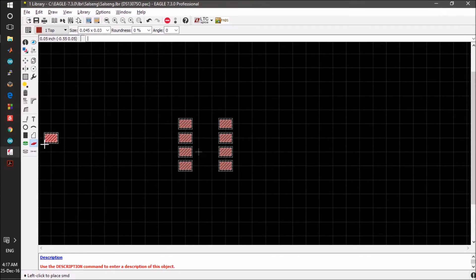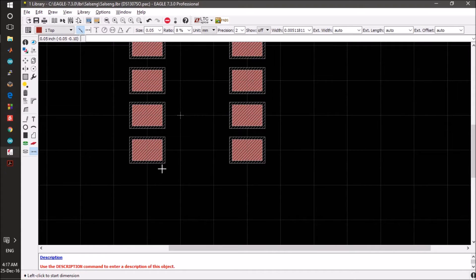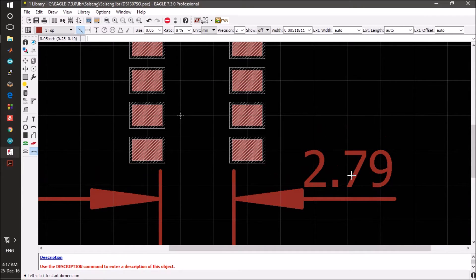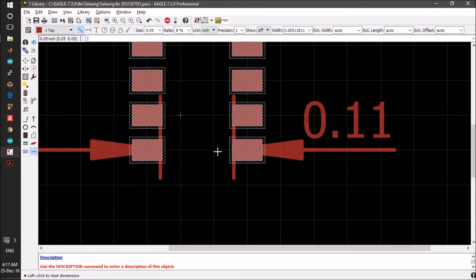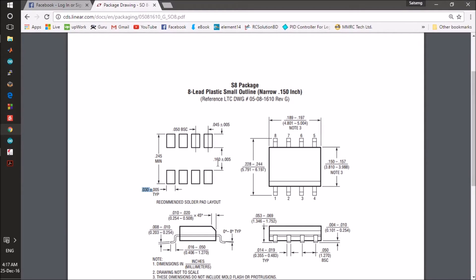We have to check the distance between these two pads or lines. It is around 2.79 millimeters, which is about 0.11 inches. The minimum distance between the two lines should be 0.16, so we have to change it.